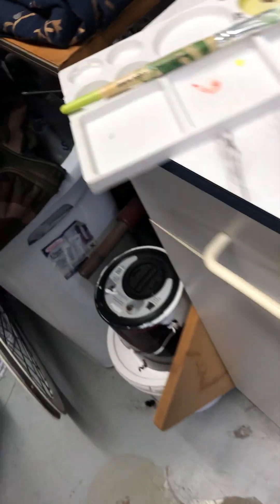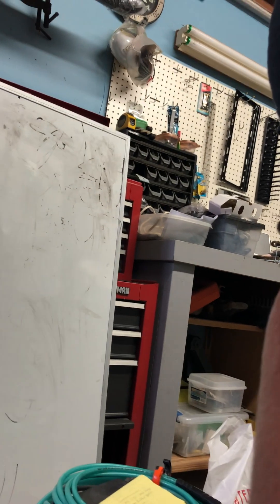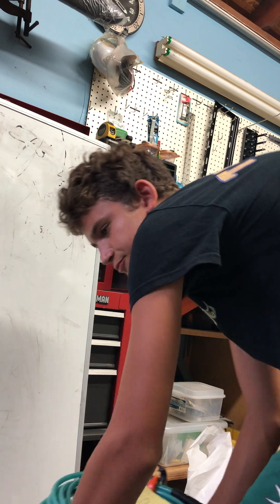Alright, I think I got everything. Now I'm gonna put that there. I'm gonna let this dry. I'm just gonna let that dry. Put my phone right there. And I just gotta move this. It's pretty.